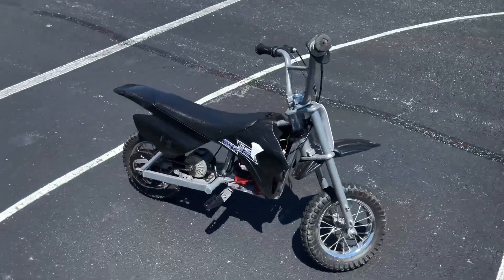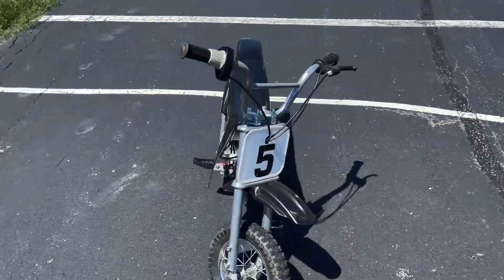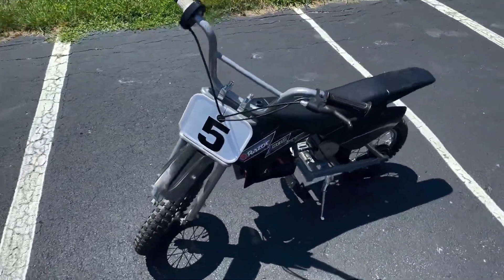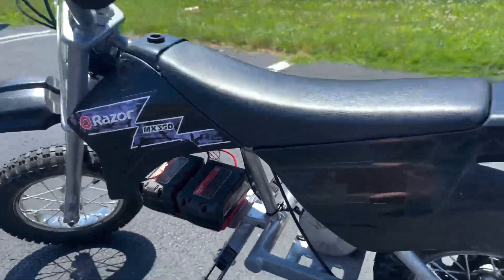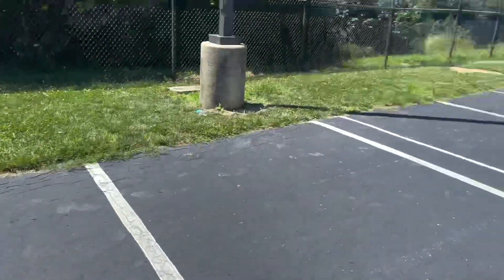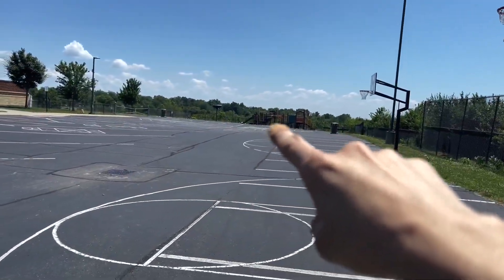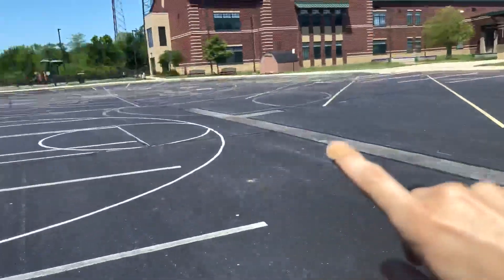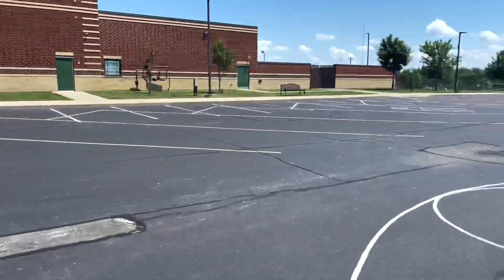Alright guys, we are at our destination. I need to finish ripping that sticker off. But anyway, again this is the MX350 on the Milwaukee batteries. So we are going to do a speed test run — we're going to be driving from here all the way down to here. I have a GPS on my phone and hopefully I'll throw that picture up right after the run.